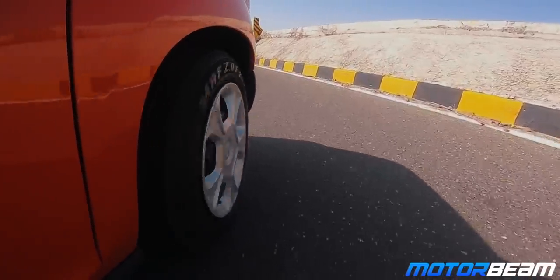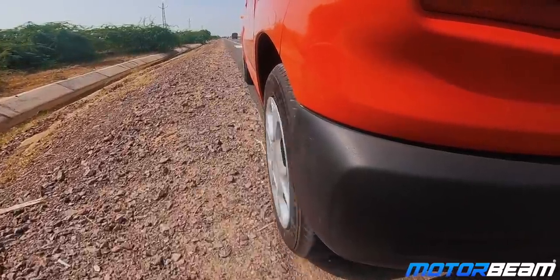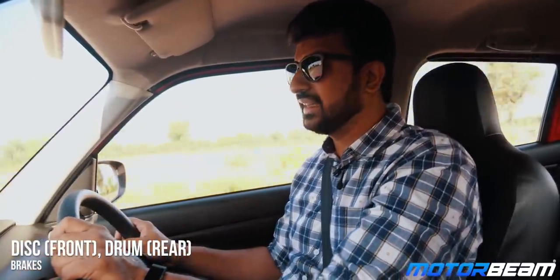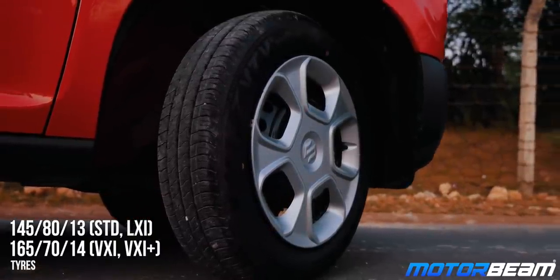The steering is pretty light which makes it very easy to move around in the city, but when you get to the highway it doesn't really weigh up that well — having said that, high-speed stability is quite good. Ride quality is surprisingly good and even on the worst of roads, there is hardly anything creeping into the cabin at both low and high speeds. Braking performance is just average, primarily due to the thinner section tyres which favour fuel efficiency over better grip.